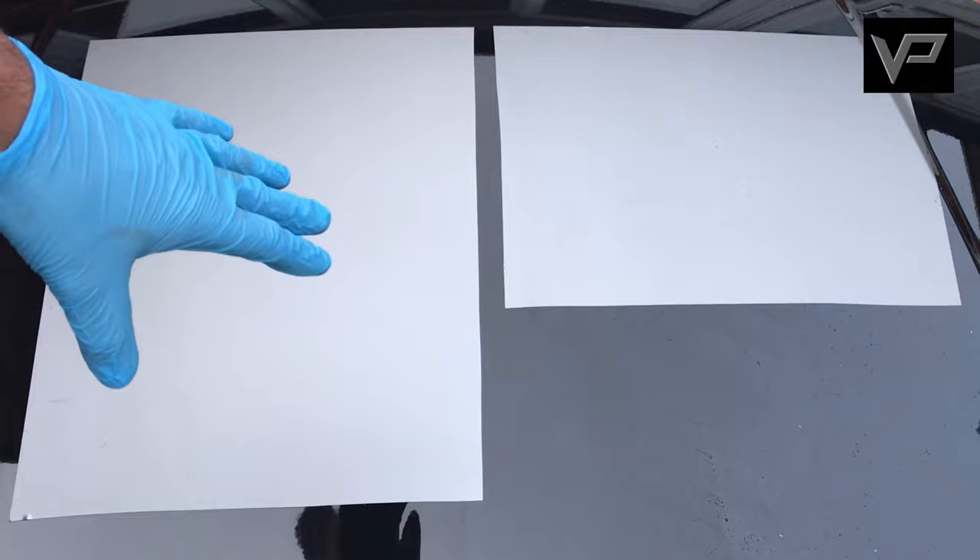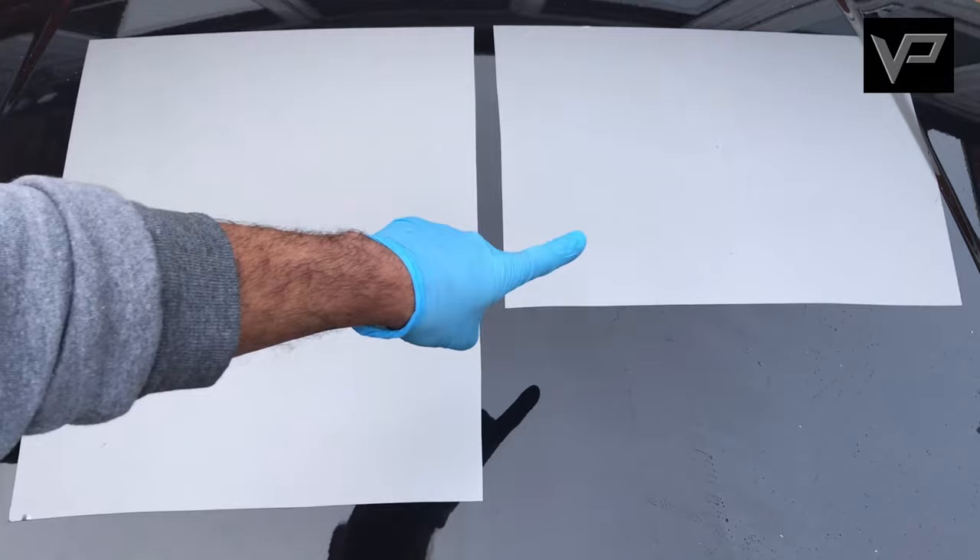Two minutes have now elapsed. We'll rinse it away and wash it away to see if there's any difference in the gloss levels. As you can see, G101 Tar rinses away super easily leaving very little behind. Once again we'll spray CarPro Reset onto our wash mitt and wash that section away. As we're wiping the water away, you can see there's no difference in the gloss levels whatsoever after using the tar remover — the reflection of my glove on the left-hand side has not increased at all.